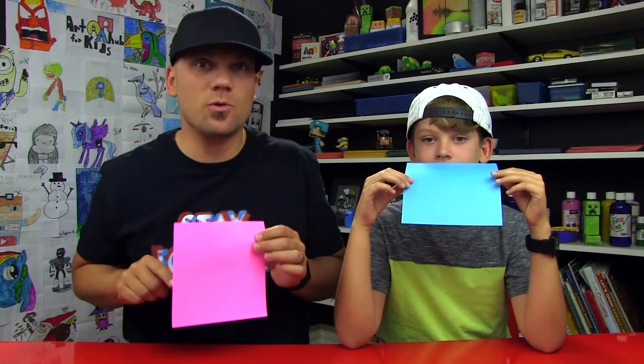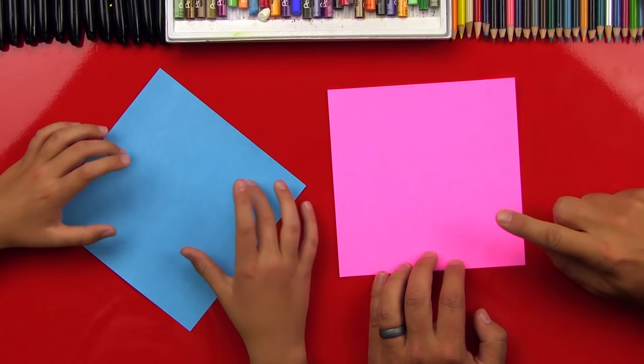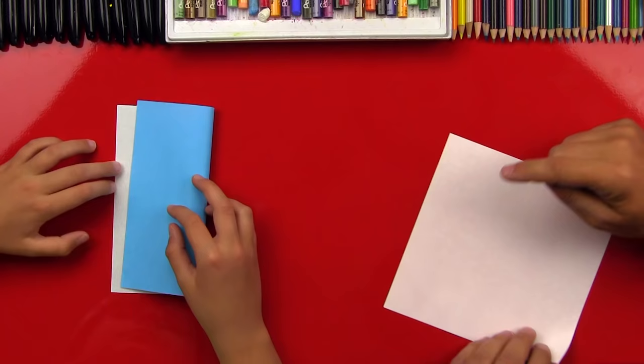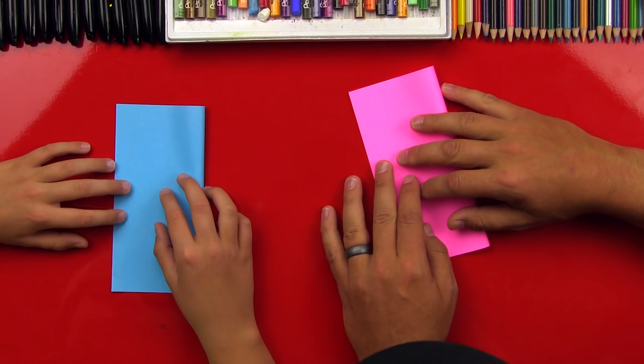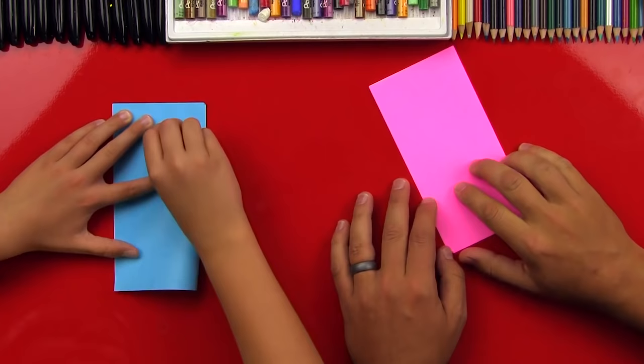Okay, you ready to start? The nice thing about origami paper is that it's already in a square, and we really like it because it's colored — usually colored on one side and white on the other. So the first step is to fold our origami paper in half with the white side on the inside and the color on the outside. We're gonna fold it in half this way. Make sure it's really lined up, then press down — make sure your crease is crispy. Good job, all the way down. Now we're gonna open it up.